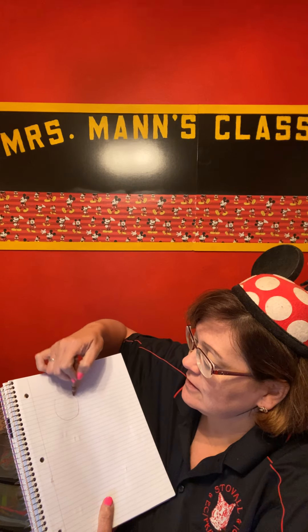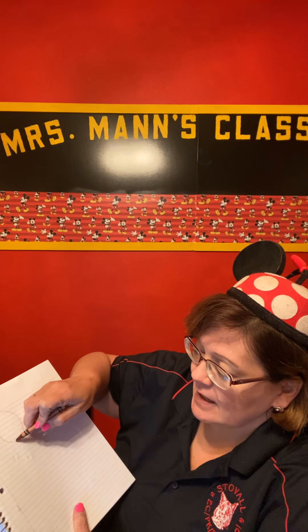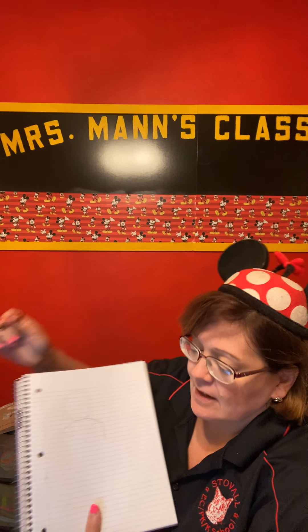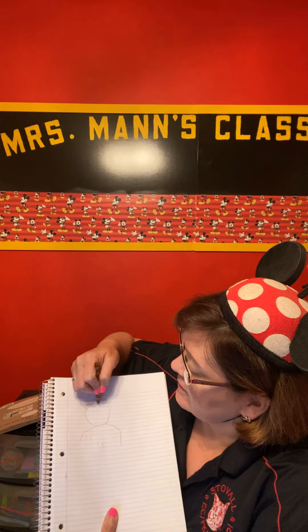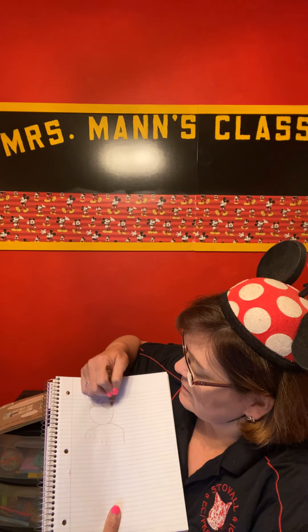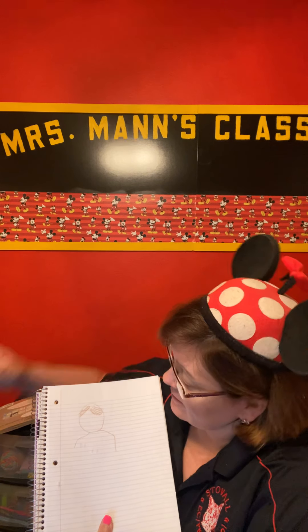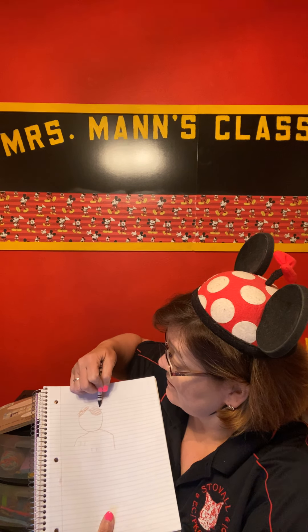Now I saw an oval for my head, and I saw my shoulders. On my head, I had some brown hair, and I had my Mickey Mouse hat on, so I'm going to draw my Mickey Mouse hat — I can see it right there.